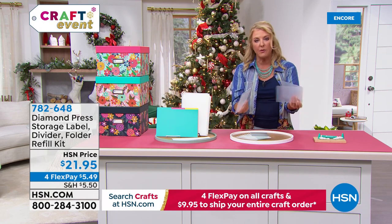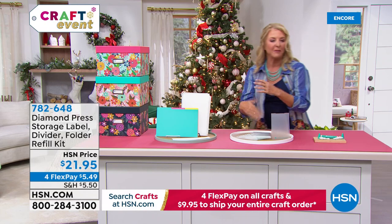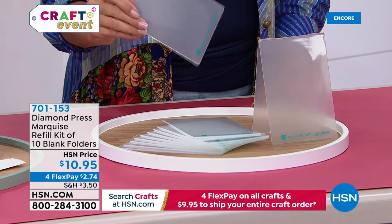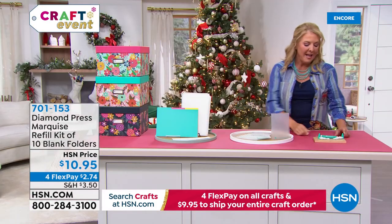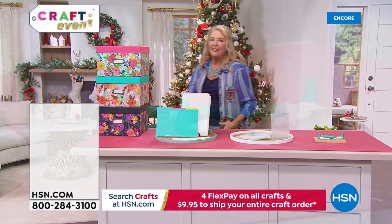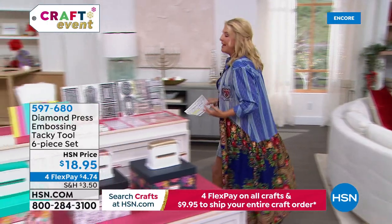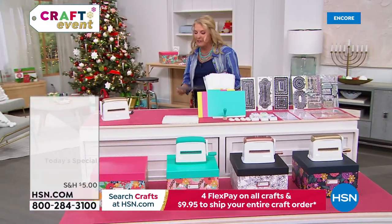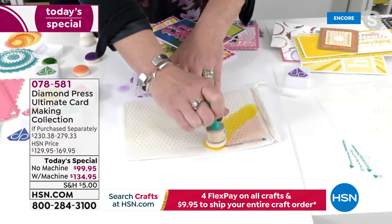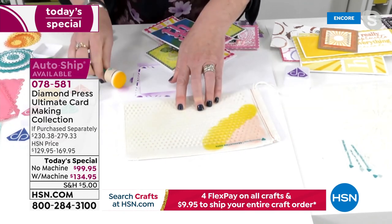A 10-pack of the folders that go through the machine is back in stock at $10.95, and the multi-purpose Techie Tool is also available. Beth and the host acknowledge they're going a mile a minute because it really is a super value — an outstanding value launching their final big crafting event of the year. With 90 seconds left on this segment, Beth is asked what else to share.